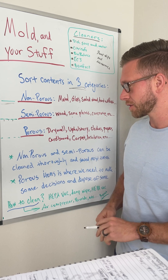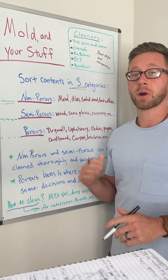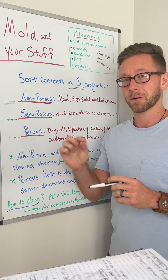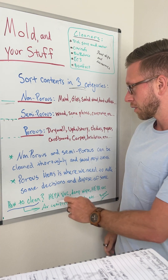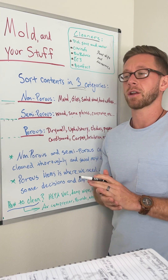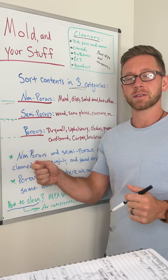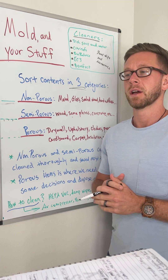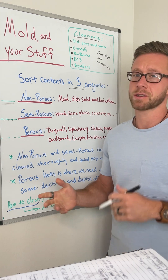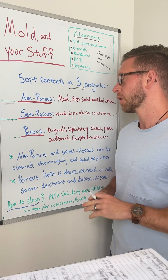When we talk about cleaning steps, what do I mean? HEPA vacuum, damp wipe down, HEPA vacuum again — probably repeating that process so we get these areas as dust-free as possible, because this stuff is microscopic. For semi-porous and non-porous items that have nooks, crannies, or hard-to-reach areas — like inside cabinets or dressers — you might need an air compressor to blow that stuff out, which is best done outside or by your remediator handling content cleaning. There may also be use of a peroxide solution and other methods to remove contamination. Refer to my mold removal video for more detail.